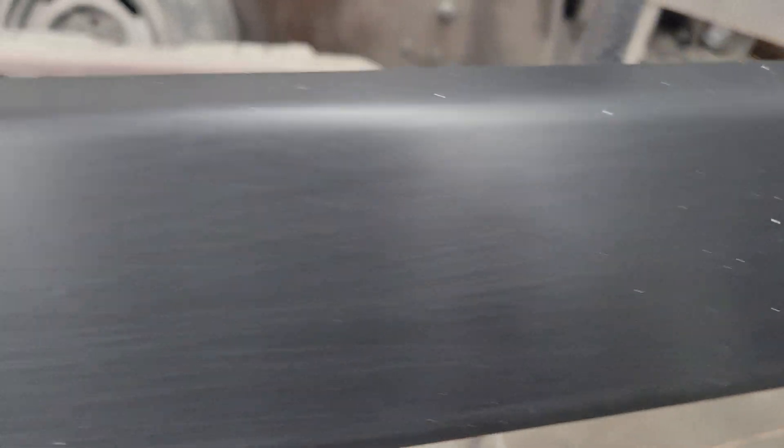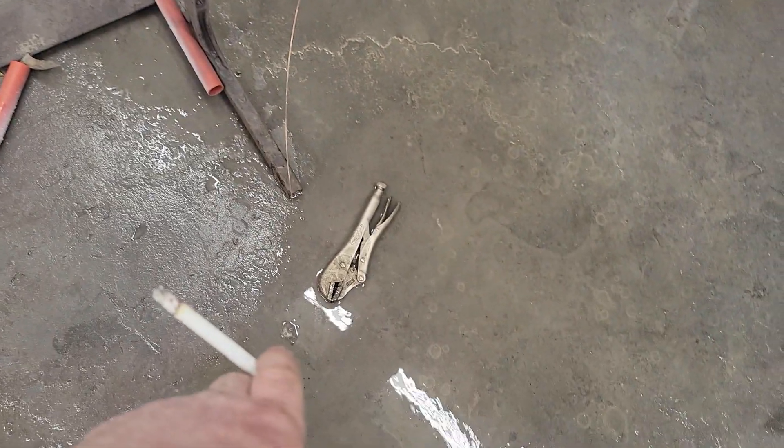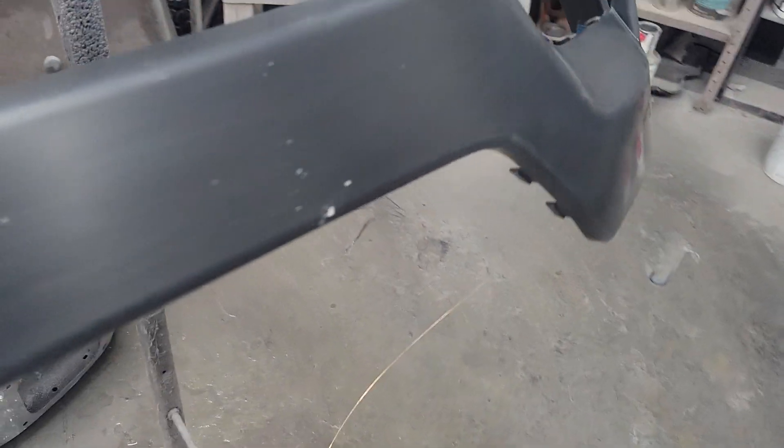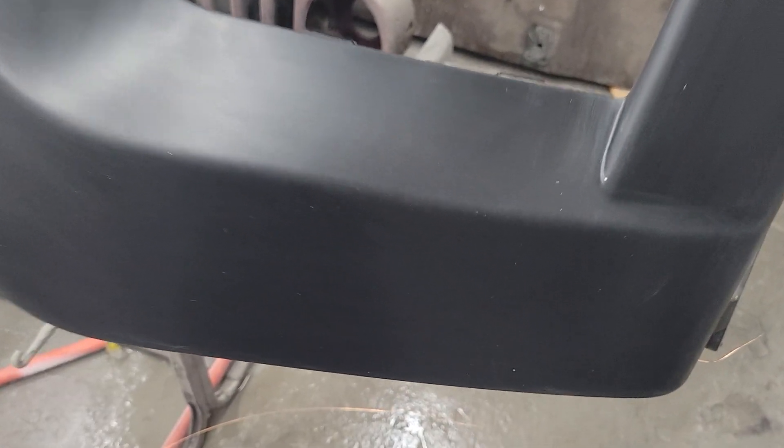The static electricity on this is enough to move the hair on my arms. Look at the dirt on that — dust, already. What do you guys do to cure this? It's grounded, it's in water, fans off, heat's off in here. Look at everything that's stuck to it.